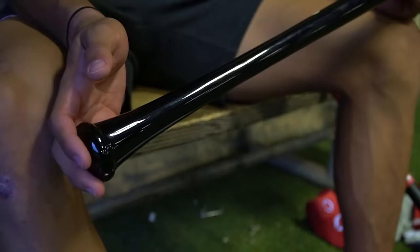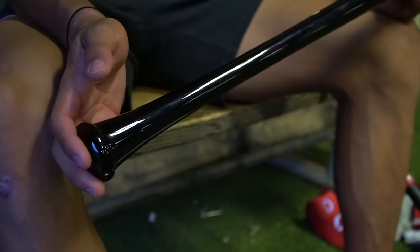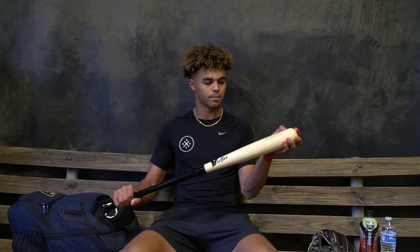Going into the bats, I swing the Victus JC24. It's got a little custom with my name on it — black handle and a natural grain but covered barrel, 33 and a half by 30. Just a normal stock model.